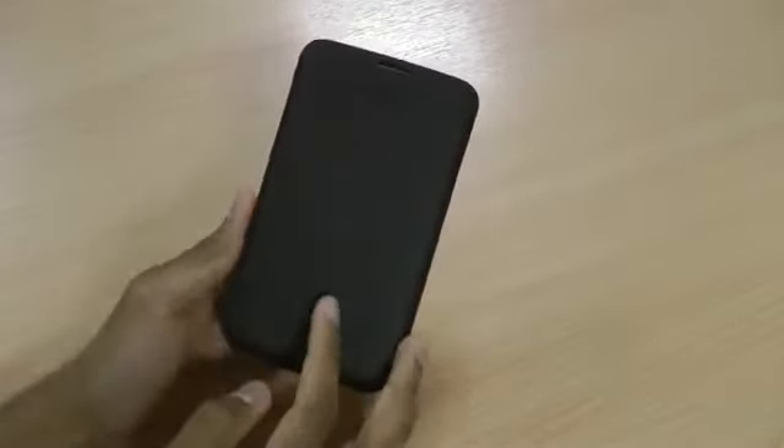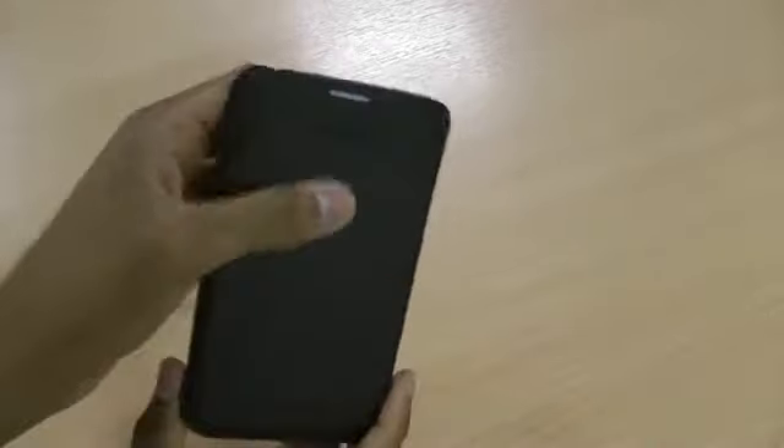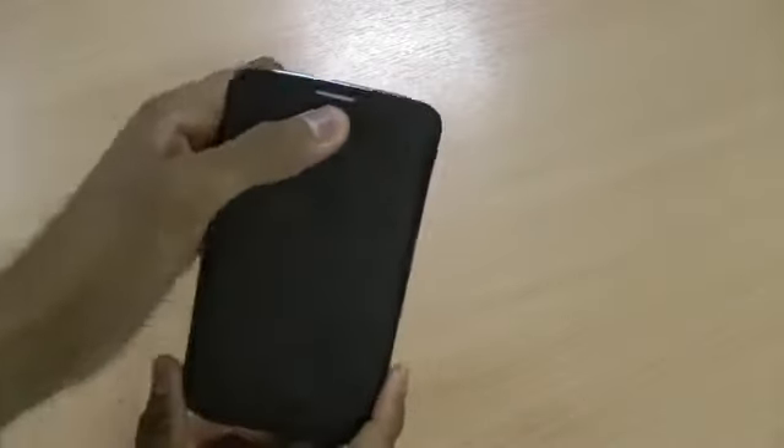On the bottom there's a cutout for the microphone and on the top for the speaker, so you will be able to hold phone calls whilst the phone is in the pouch — which is a really nice feature of the case. On the back there's also a cutout for the speaker.